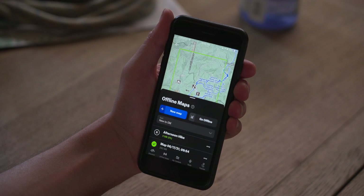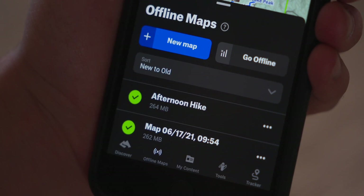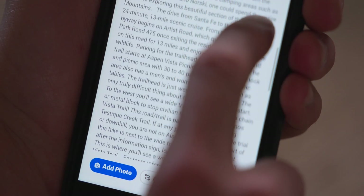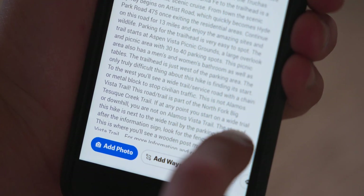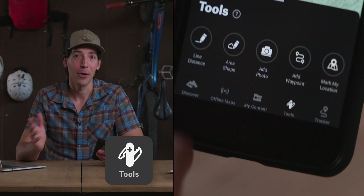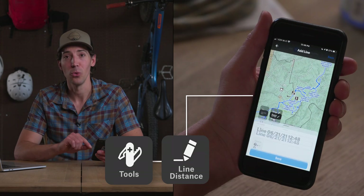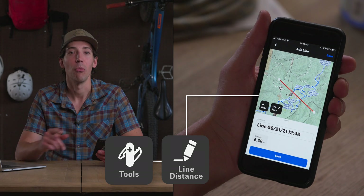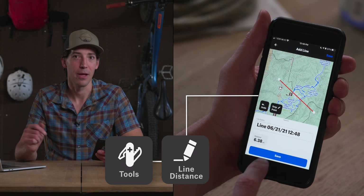Once you click that, you can see the download progress and make sure it's all there before you head out. One thing to keep in mind is that only some of the guidebook data is available offline, so if you want all of it make sure you take a screenshot before you head out. The last thing to look at while planning at home is the tools section — here you can measure line distance or add a waypoint. We'll talk more about waypoints once we're out on the trail.